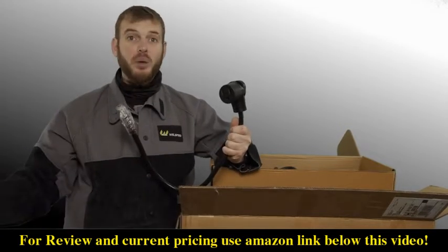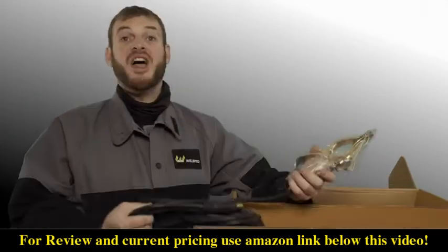The TIG 250 contains a 120 to 240 volt power adapter. If you're going to be running on household wall power, this is the adapter you'll need to use.